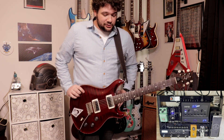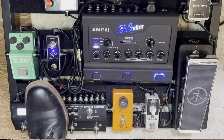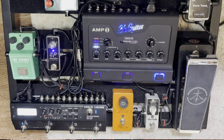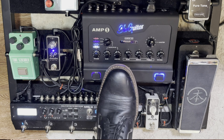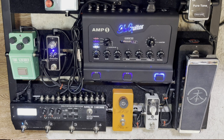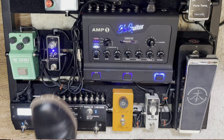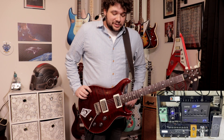The MS3 has three loops. In the first loop, we have my Exotic EP Booster. In the second loop is my old TS-808 Tube Screamer. And then in the third loop is the preamp of the Blue Guitar Amp 1 — that's really the kind of amp sounds here. And then out of the MS3, out of the send, it goes into the power amp of the Blue Guitar. From there I can send it to a cab straight, but also out of the Blue Guitar Amp 1 I have a recording slash headphones out.